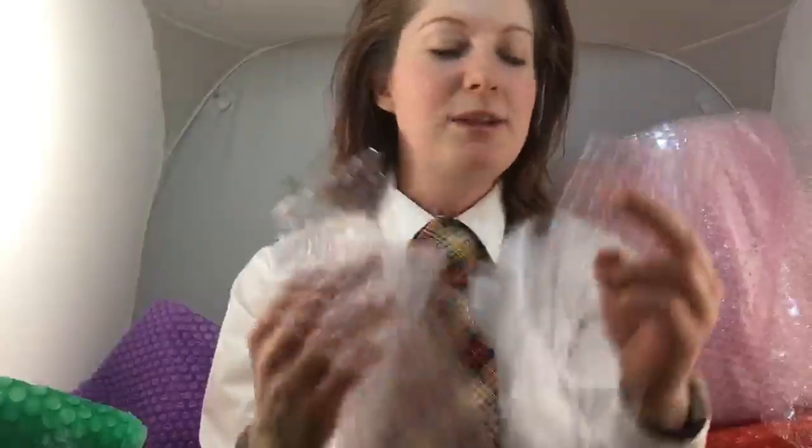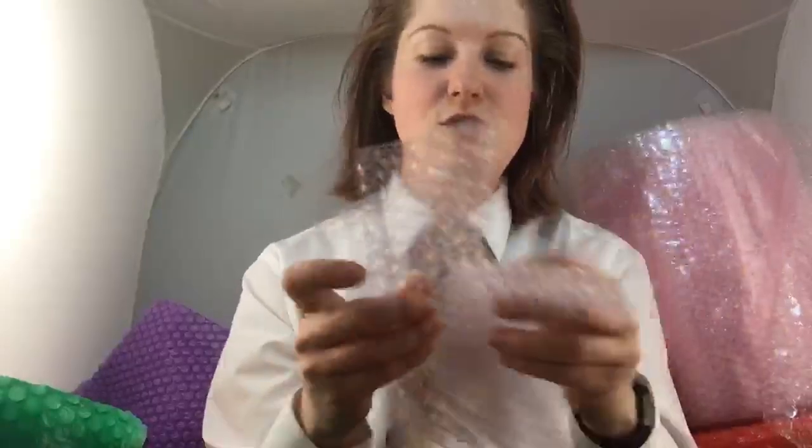I've seen people using drinking straws as curlers too — that's kind of cool, and that one I think I could do myself. There's a comment: 'I like looking at you wearing a shirt and tie.' Oh thank you! Let's see — someone's comment just disappeared.